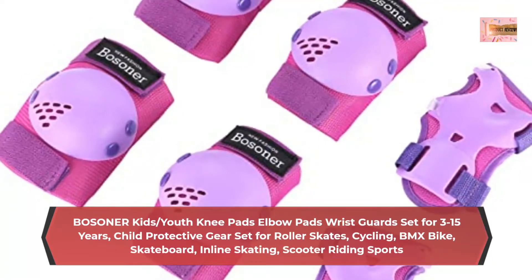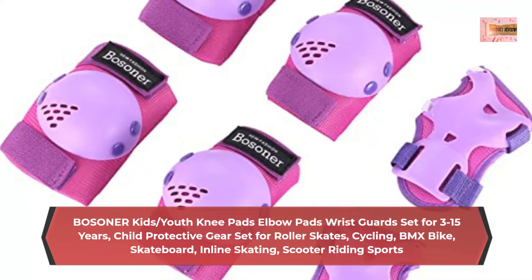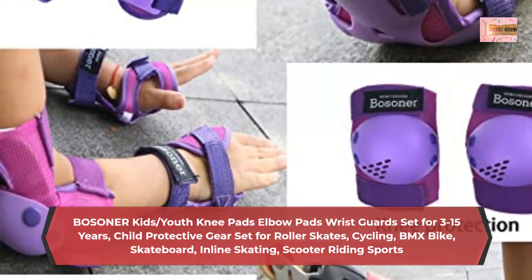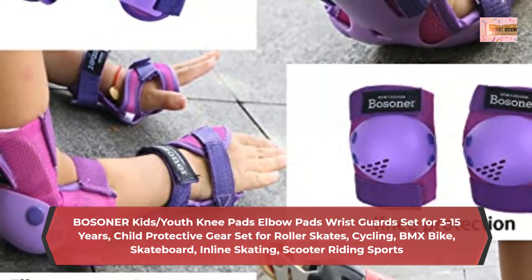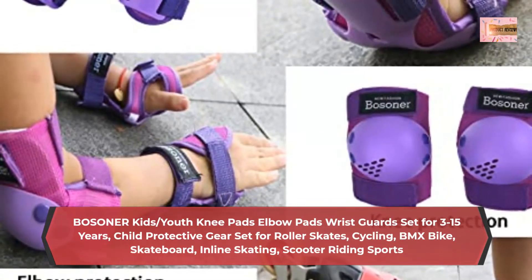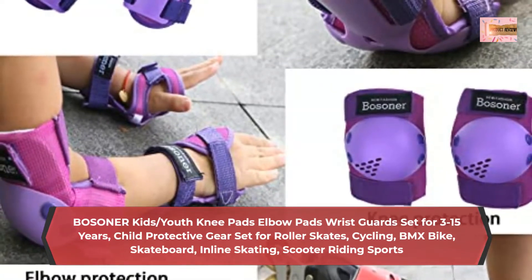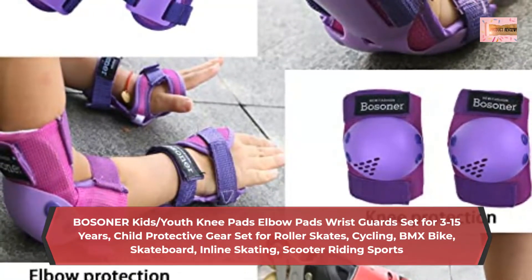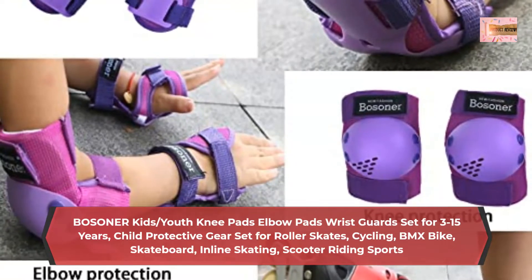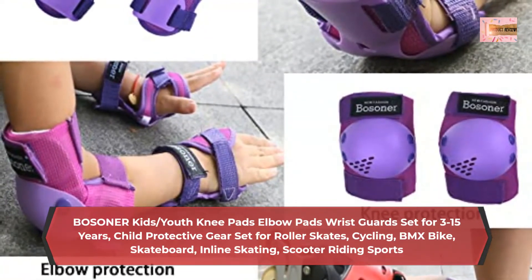Bostoner Kids Knee Pads set includes 1 pair of Knee Saver Knee Pads, 1 pair of Elbow Saver Elbow Pads, and 1 pair of Wrist Saver Wrist Guards, with a portable breathable canvas bag. Bostoner Knee and Elbow Pads for Kids are made of high-grade durable fabrics with EVA foam padding and polycarbonate full coverage caps for cool airflow and limits perspiration.